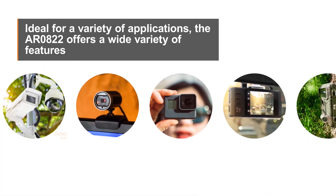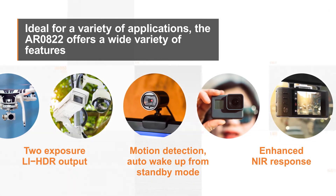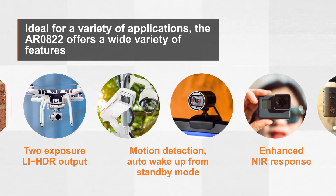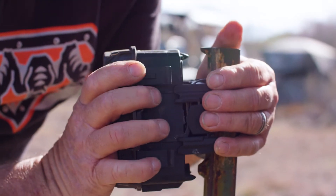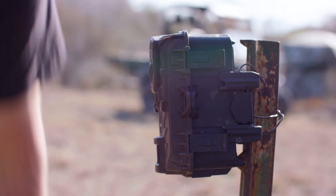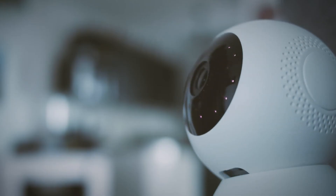Ideal for a variety of applications, the AR0822 offers a wide variety of features to enhance functionality and increase versatility while capturing extraordinarily clear, sharp pictures as well as continuous video. OnSemi's AR0822 is the perfect industrial automation solution to address your toughest environments, with its high dynamic range and unsurpassed low light performance.